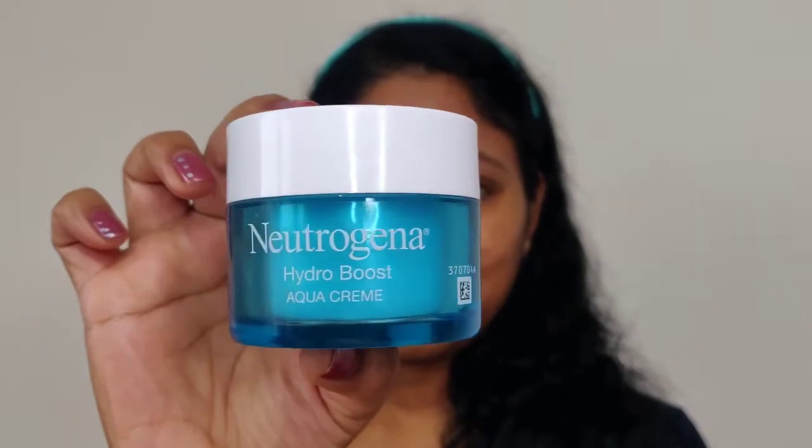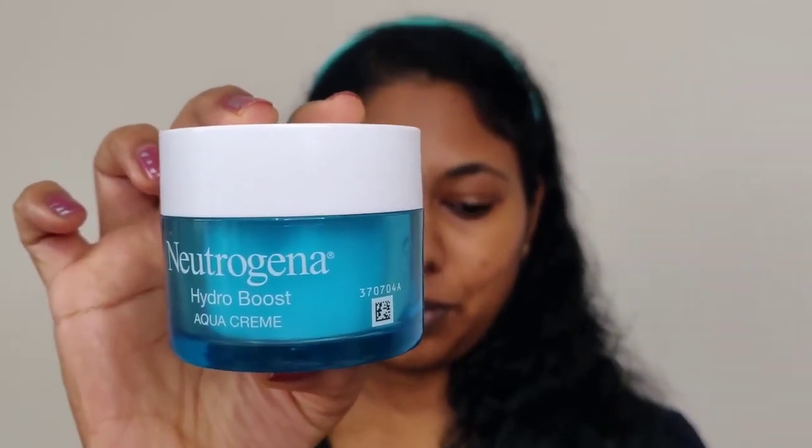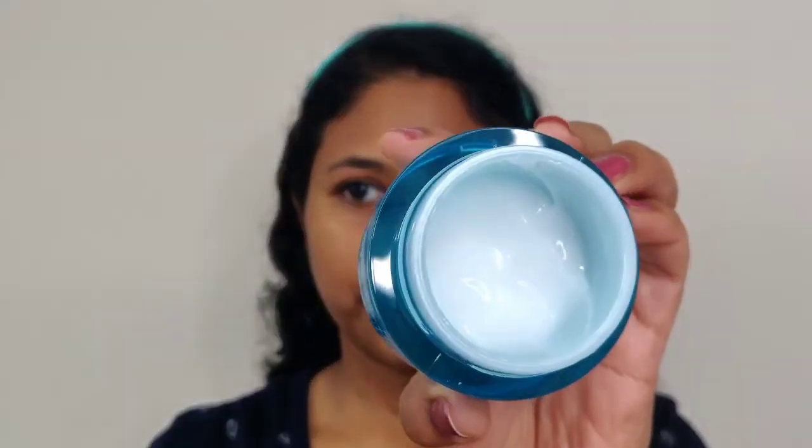So face is cleansed. I'm going to use Neutrogena Hydro Boost Aqua Cream as a moisturizer. It has a gel cream consistency. I'm going to apply this moisturizer, and above that we use a makeup base so that our face is very well hydrated.